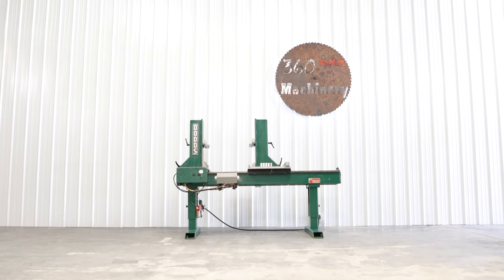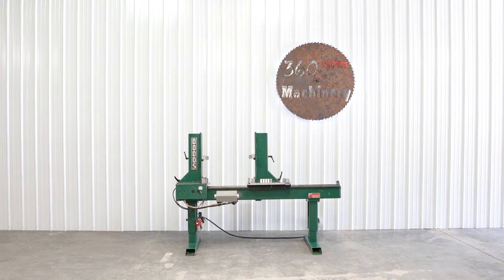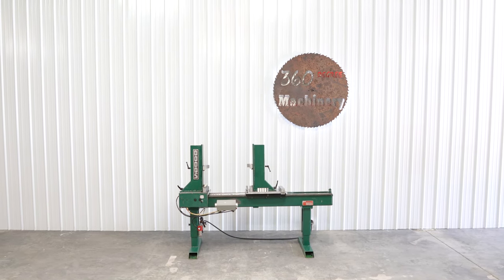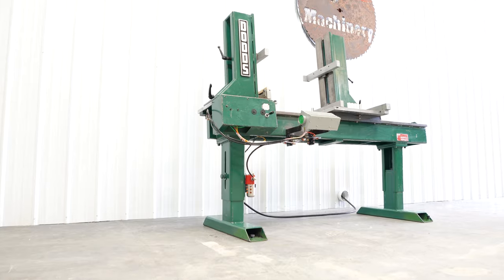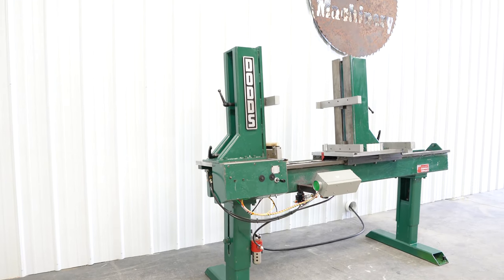We are going to do a walkthrough of a Dodds C-48J drawer clamp. This is a heavy-duty, vertical, well-maintained, clean, universal drawer box clamp with a fixed left jaw and motorized adjustable right clamping jaw.